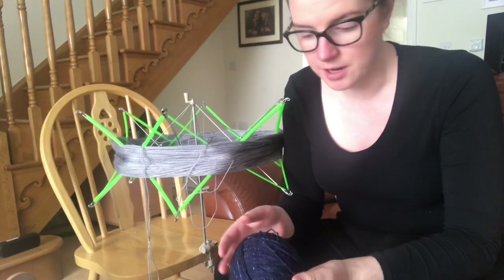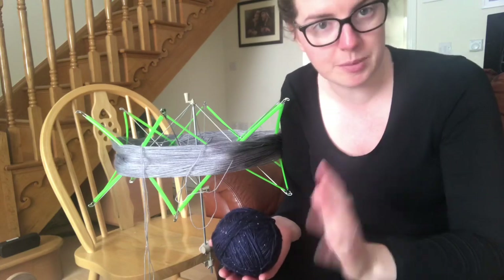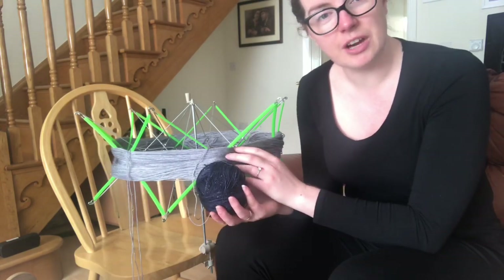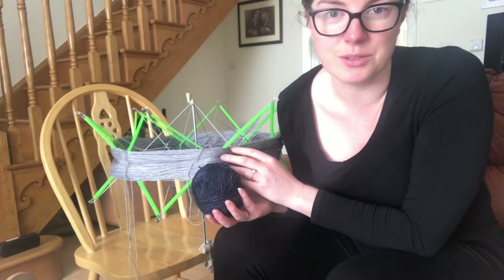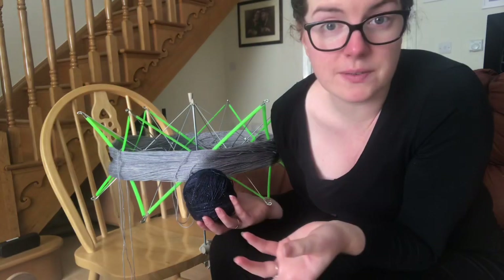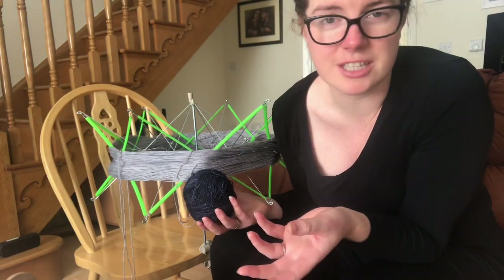Hello and welcome to this little tutorial about how to weave a houndstooth scarf on a rigid heddle loom. A houndstooth pattern is a very simple pattern — it's basically a two by two pattern. You need to have something with a very high contrast to be able to see a houndstooth properly. I like the graphic look. You can use very similar yarns and you'll just end up with a very subtle look.